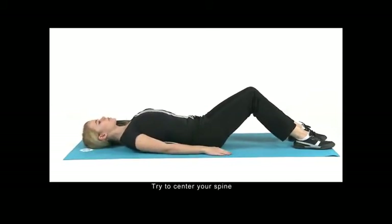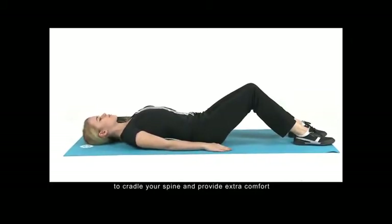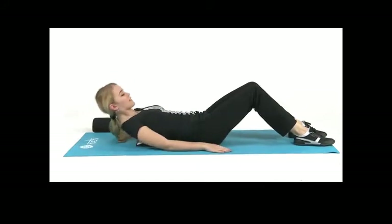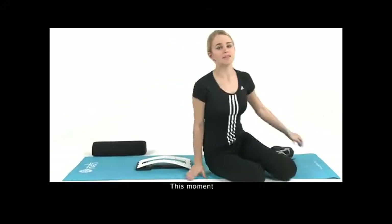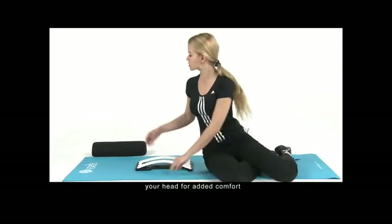Try to center your spine in the slot that is designed to cradle your spine and provide extra comfort. At this point you may need a pillow beneath your head to add comfort.